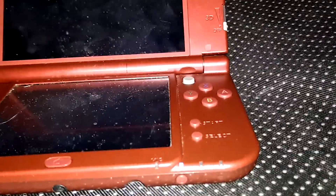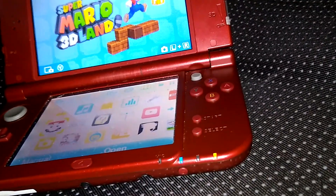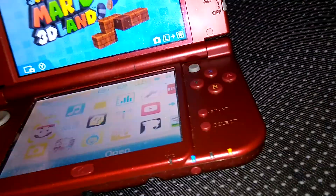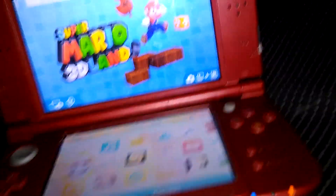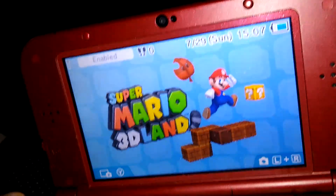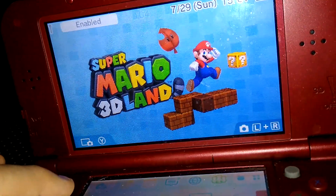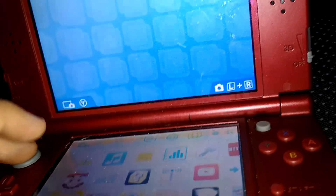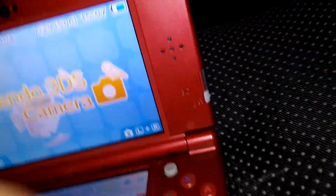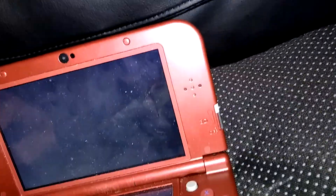This is actually the New 3DS XL, by the way. Let's turn it on and I'm going to show you guys a bit of it. I just got Super Mario 3D Land — one of my favorite 3DS games. And you guys know I've also played the most of Animal Crossing: New Leaf — I actually 100% that game. Oh yeah, the 3DS camera — forgot about that. Let's take a look at that.